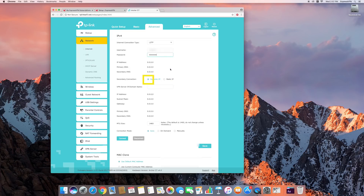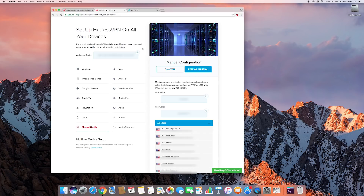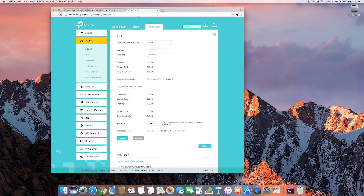Leave Dynamic IP selected. For VPN server IP domain name, paste the domain name of the VPN location you want to use. Leave the MTU size as the default value. For the connection mode, select Manually. Finally, change Max Idle Time to 0.